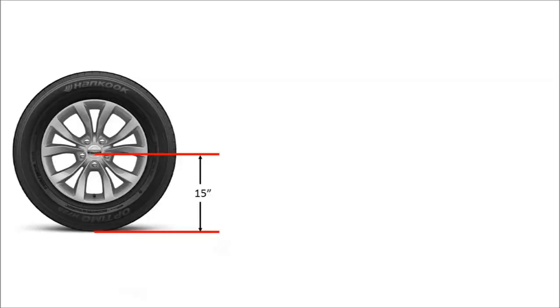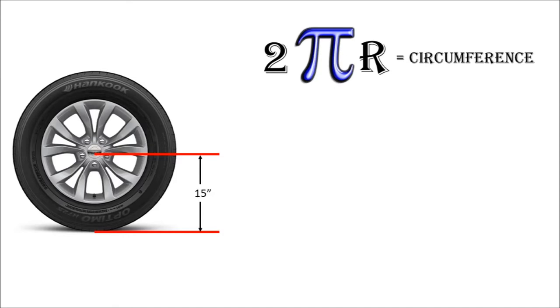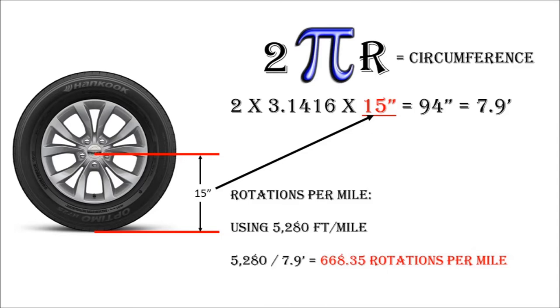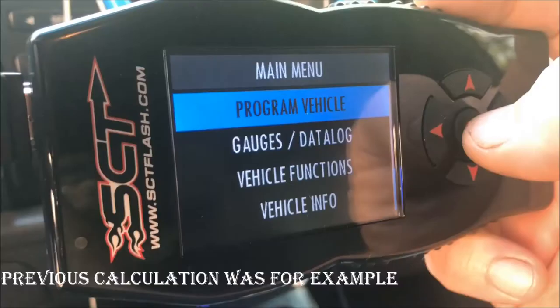Now that we have an accurate radius, we're going to use the calculation 2πr to calculate circumference. Putting 15 inches into that calculation gives us 94 inches of circumference, or 7.9 feet when you divide by 12. Using 5,280 feet per mile divided by 7.9 feet per rotation gives us 668.35 rotations per mile. Most programmers only use a rounded number, so I'm going to round that up to 670 for input into the ECU programmer.